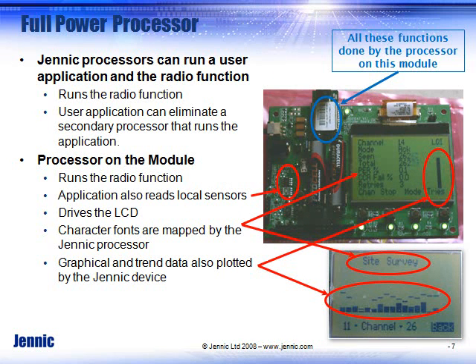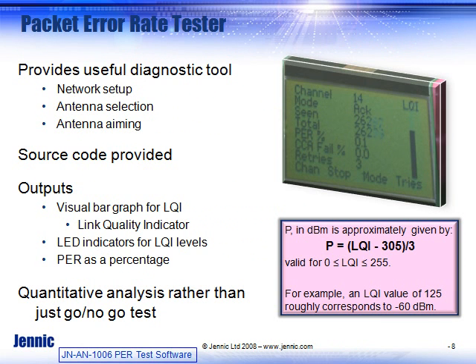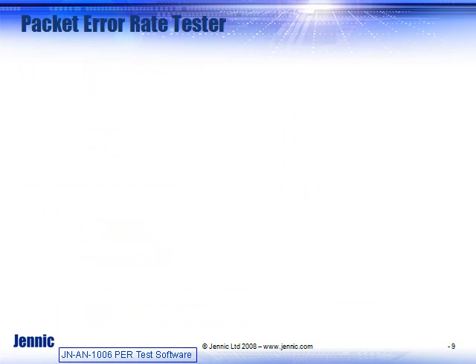The development kit shows the full-powered Genic processor in this application. The processor on the module under the metal shield is running not only the user application, but it's powering the LCD, mapping out graphical fonts, and doing everything you need. So make sure you use the full power of the processor — the development kit allows you to do that.